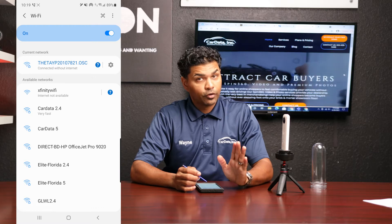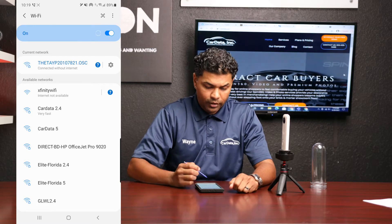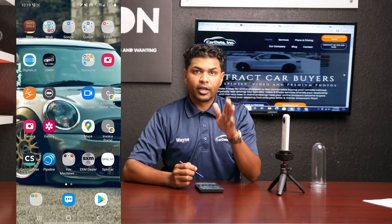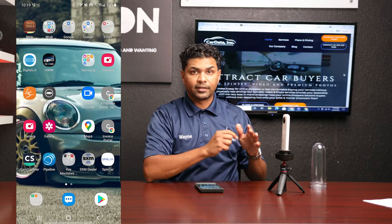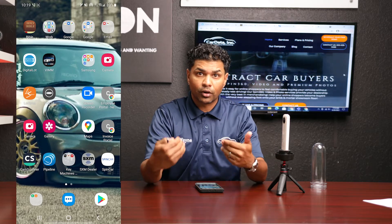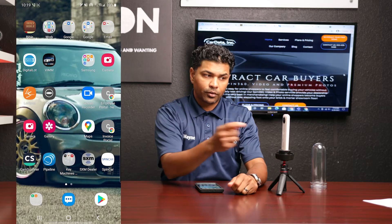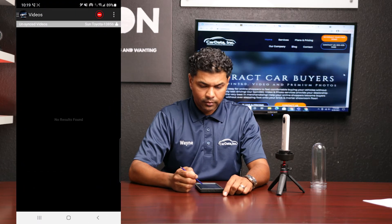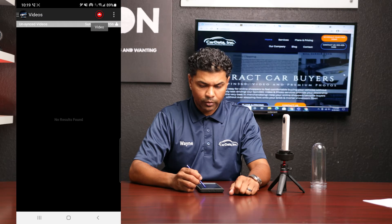Now you're actually connected to your Ricoh. There are two things to watch out for during your training process. You're going to utilize two different platforms that we use in our company to take photos, spins, and the walk-around video with the Ricoh camera. The first one is the VIM app — just for training purposes — to show you that you're connected.